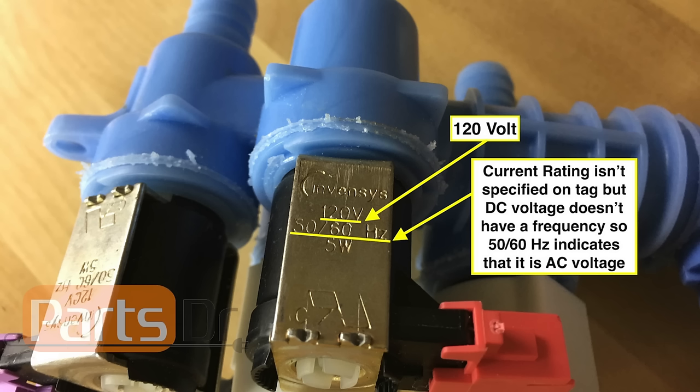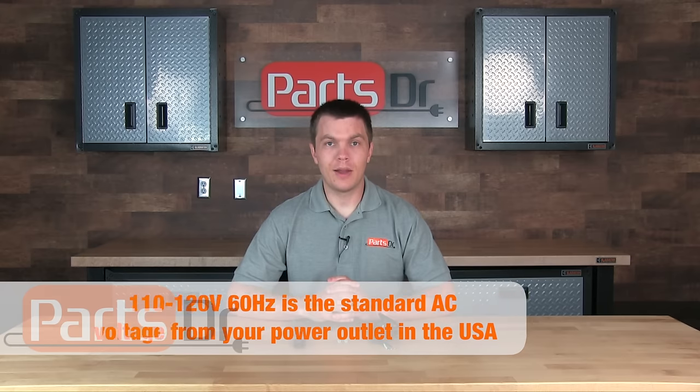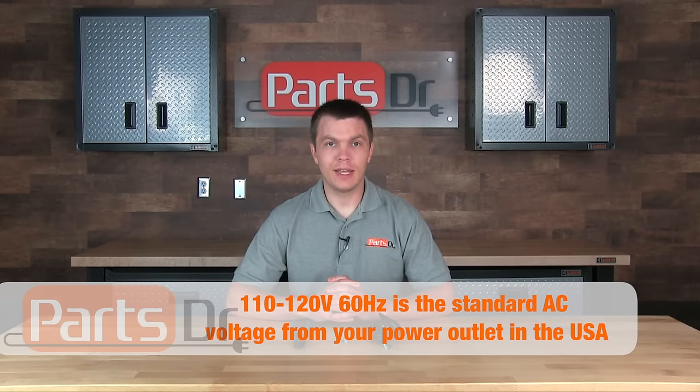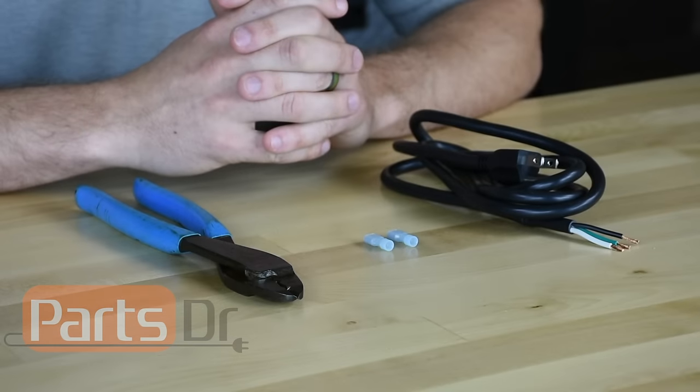To test the valve we're going to need to apply power to the valve to manually actuate it and see if it is working properly. If your dishwasher has an AC voltage water valve it is most likely powered by 110 to 120 volt AC power, which is the standard power that comes from the outlet in your house. We're going to first need to make a test cord to apply power to the water valve.